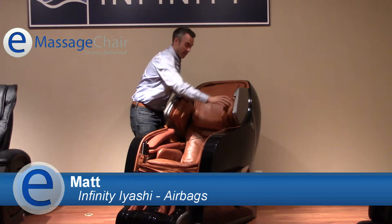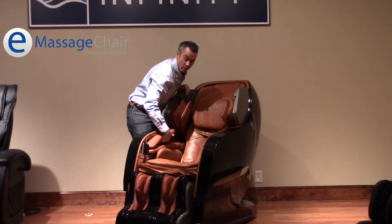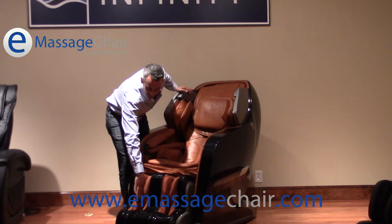This chair has 38 airbags. You're going to find them located here in the shoulders, in the back, in the seat, as well as the arms. Very comfortable arm massage, as well as in the feet and the calves.